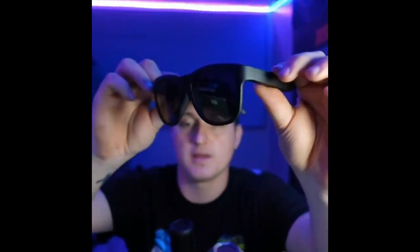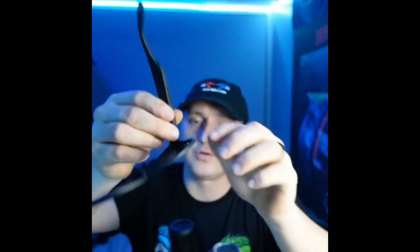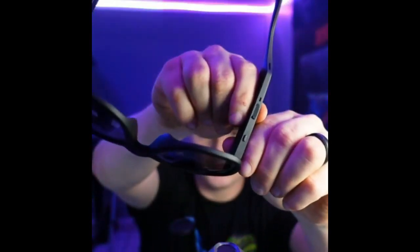Initial impressions right off the bat — you guys can see they have a nice matte black frame all the way around with a dark lens tint. Controls are right here on the bottom, very simple controls, as well as your charging port. We'll go ahead and put them on even though I'm not outside.